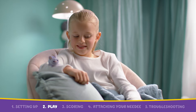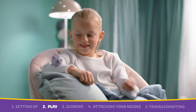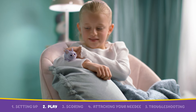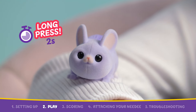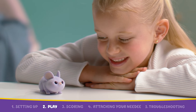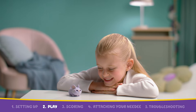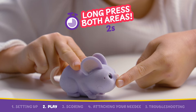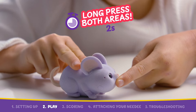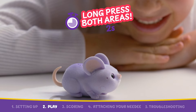If your Needy calls out that they are cold, warm them up by pressing your fingers on their back. Needy's get tired too — when it's time for a nap, help them get to sleep by petting their mouth and back simultaneously with a long press, so they can rest.